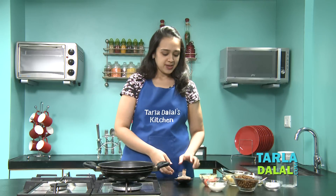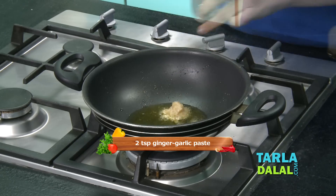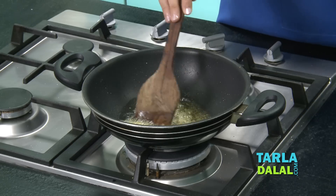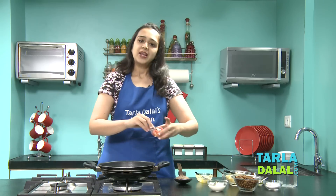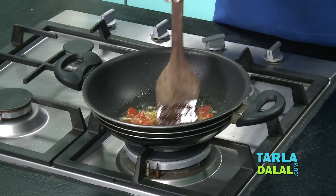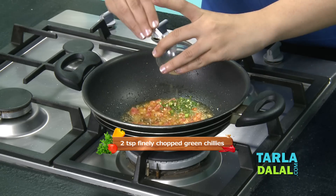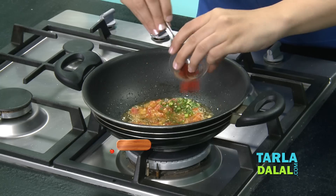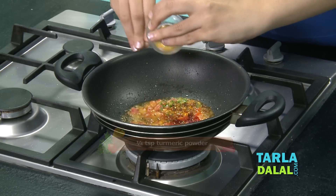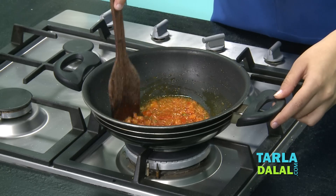As this is a Mughlai recipe, it's going to take a lot of ghee, and that is what brings the flavour. Now we'll add the ginger garlic paste and sauté for about 30 seconds until all the garlic and ginger flavour is released. Then we'll add the tomatoes and cook on medium flame for about 1 minute. For the spice, we'll add finely chopped green chillies, chilli powder, and turmeric powder. Give it a mix and cook for about 30 seconds — see what a nice colour has come.